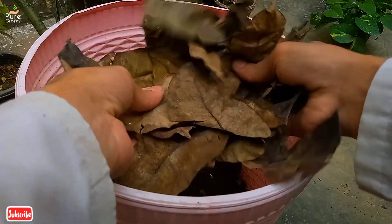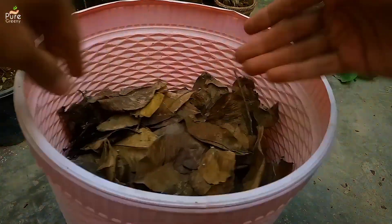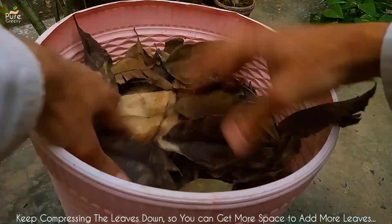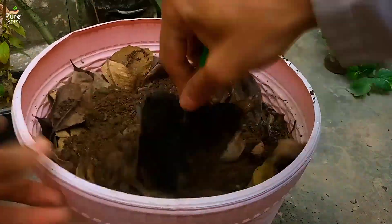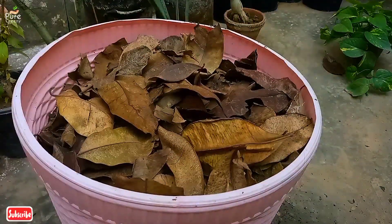Now we can add the leaves. I have these dried leaves of a bigger tree, but you can also add fresh green leaves — both are okay. Make a layer of leaves, then add a layer of soil, then again add leaves over the soil. This way you have to make multiple layers of leaves and soil or compost on top of one another. The leaves will settle down as decomposition starts, so it's better to press them inside the bin.